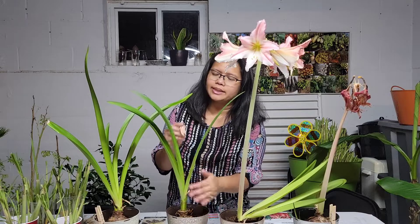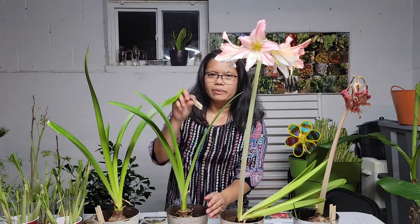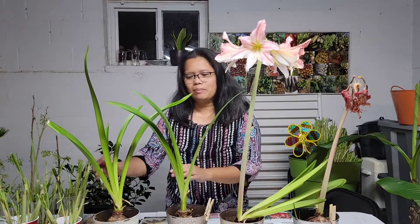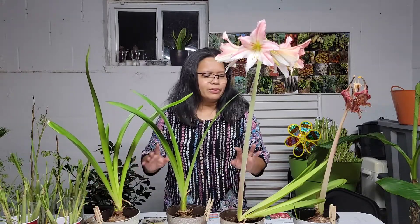Now this one right here is the Amigo. I wrote the names on the clothespin. And then this one is called the Marquis. All beautiful flowers.